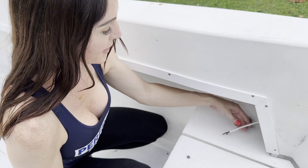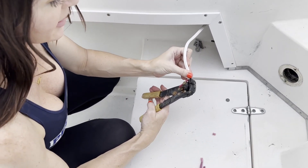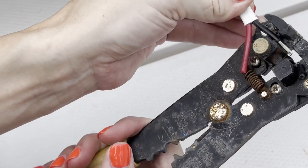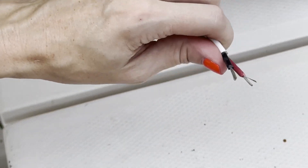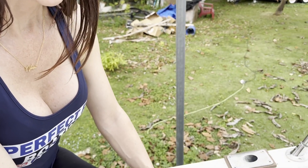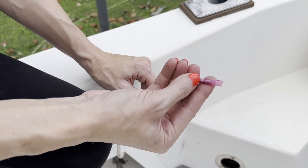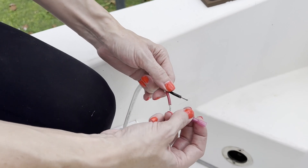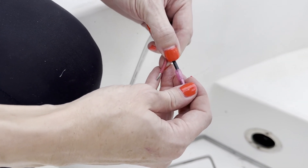First we've got to strip our wires. There are different types of wire strippers, but this one right here is going to give you the most consistent results. Now we're going to put on our connectors. We're using marine grade heat shrink connectors — as you can see it's 16 to 22 gauge. We're going to twist our wire; I've already got them twisted here so that it's a little bit easier to put them on.